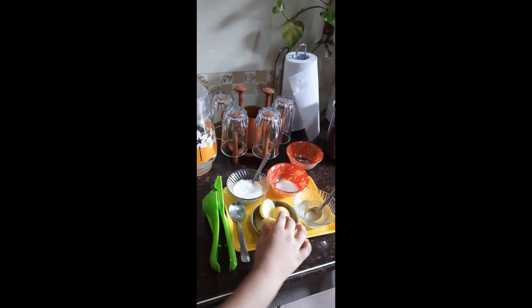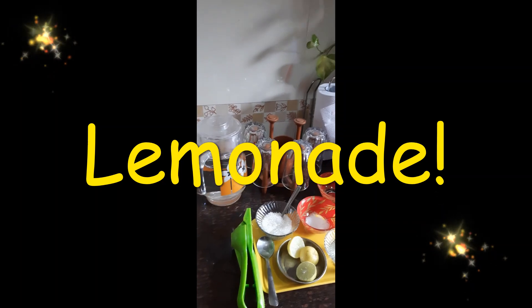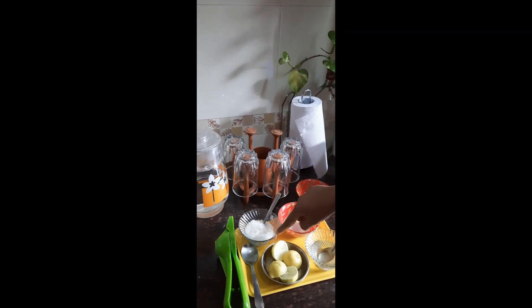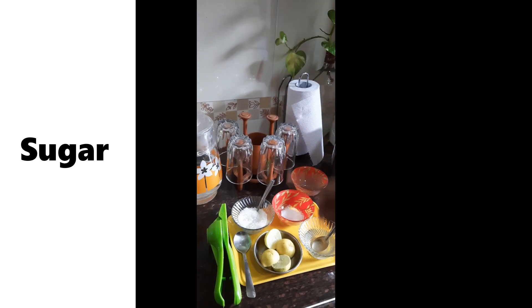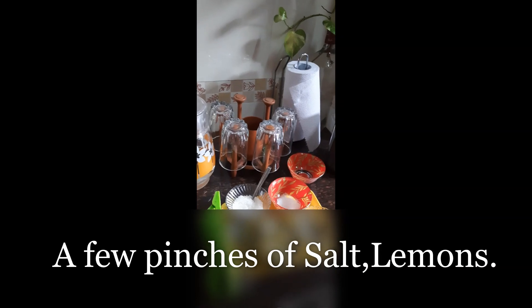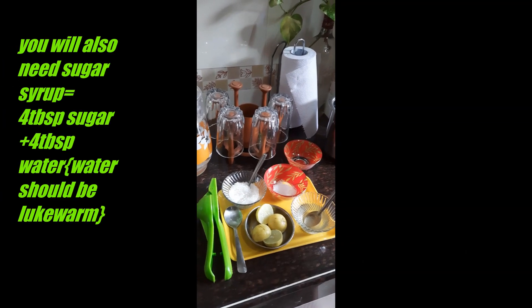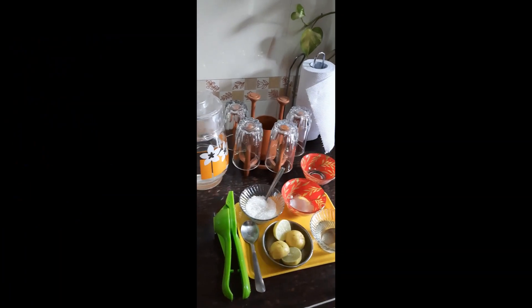Let's take a look at the ingredients you will need: sugar, a few pinches of salt, lemons, and sugar syrup. To make sugar syrup, you just have to add four tablespoons of sugar and four tablespoons of lukewarm water.